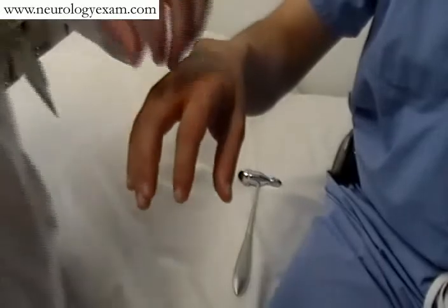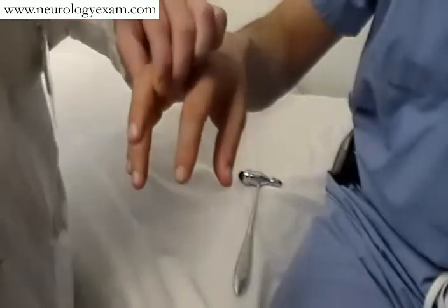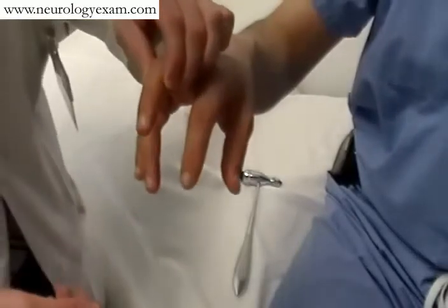One of the other important reflexes to always assess in the upper extremity, if you're able to, is what's called the Hoffman's and Trömner's sign. They're two slightly different signs but assess the same thing. These are upper motor neuron signs, just like a Babinski that you'll see in one of the later videos.